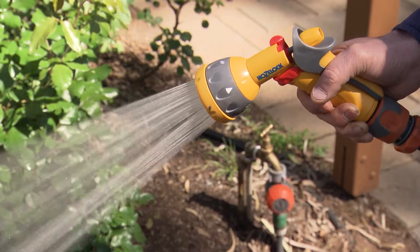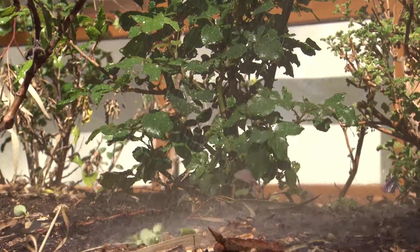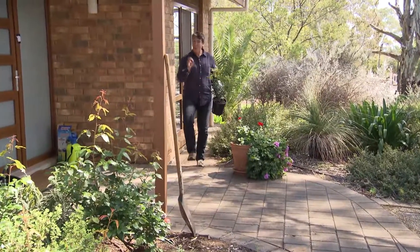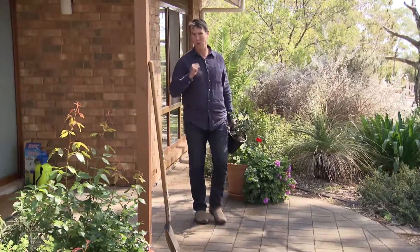Water is a valuable resource, so anything we can do to use it efficiently makes sense. When it comes to planting, there are two ways to do it: the water-wise and the not-so-water-wise way.